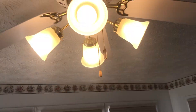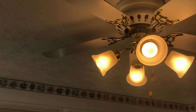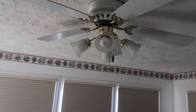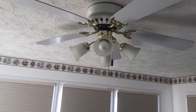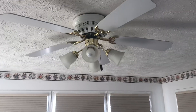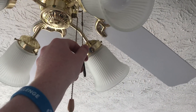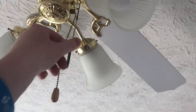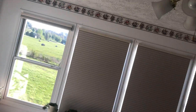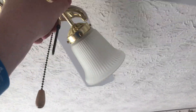So, LED bulbs. I'm going to go ahead and turn the fan on. Oops, I forgot. Let's switch. Oops, wrong switch. No, not my blades. Here we go.